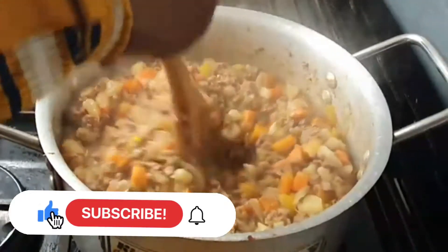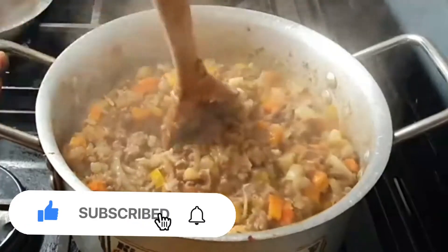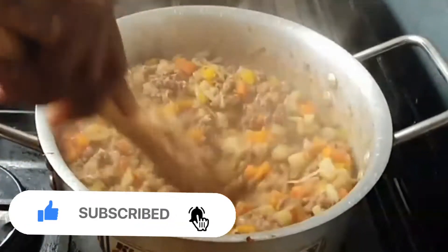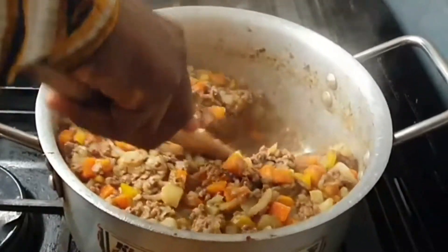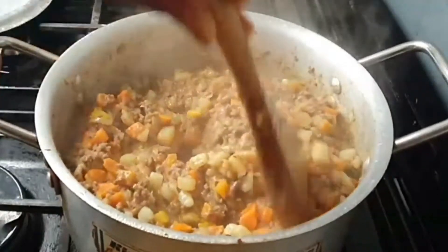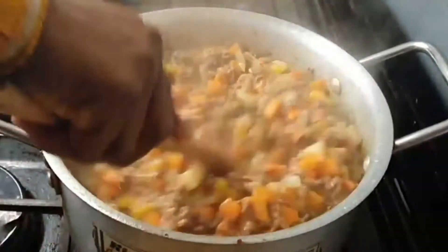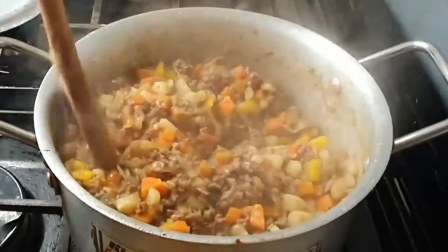After 20 minutes it's ready. I stir continuously until I'm able to break as much of the potatoes as possible, because we want it to thicken properly and you don't need to add any flour. I hope you enjoyed watching this video, and a big thank you to Food Ace for the inspiration.